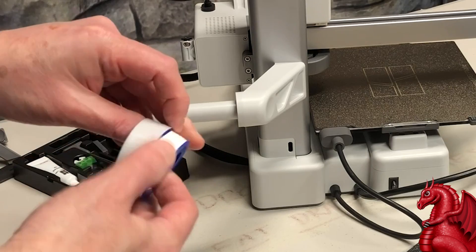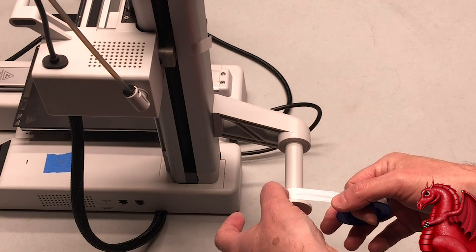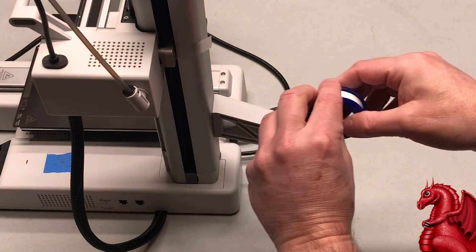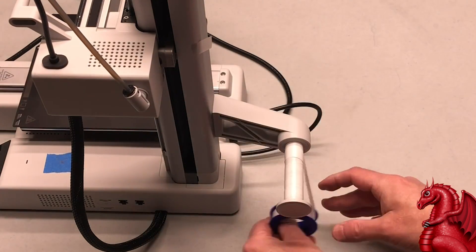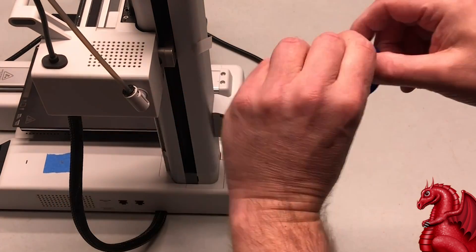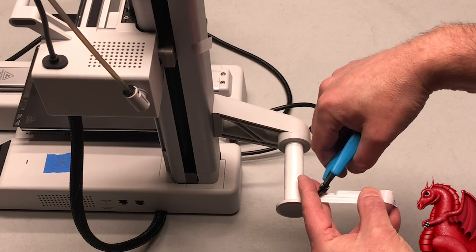This is something I do to all of my printers: I use PTFE plumbing tape, which you can get at any hardware store. I wrap it around the arm for the spool to reduce friction. Get two little pieces of scotch tape and wind the PTFE tape in the same direction the spool will unroll, so the spool isn't unrolling the tape. Start on the bottom of the spool arm — you don't want the spool rubbing on the tape. Go down one side and come back so you have two layers. Once done, cut it and put the second piece of scotch tape on the bottom of the arm. You want it on the bottom, not the top, because the spool will snag on the tape and pull it off.